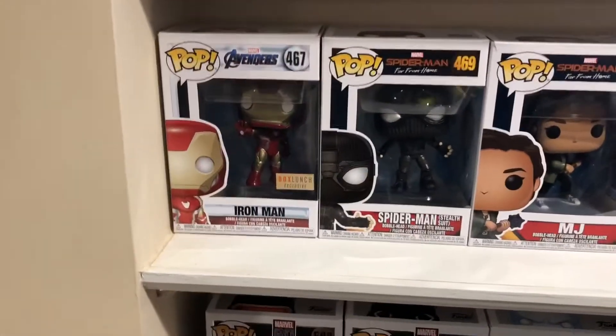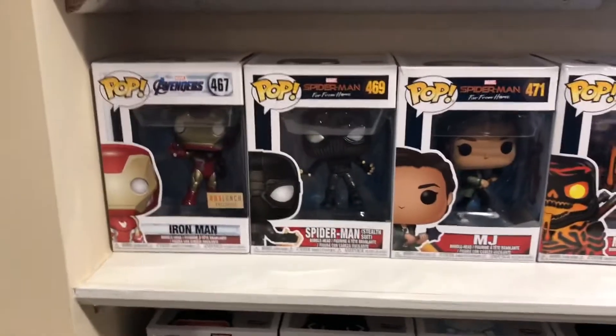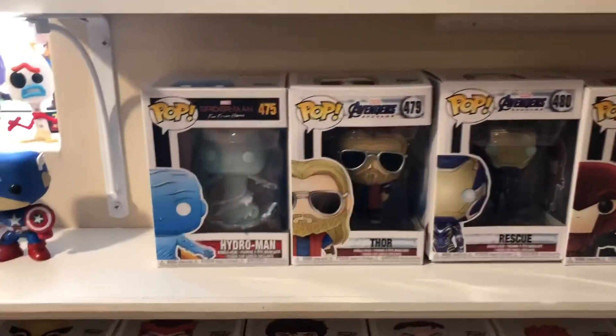Jumping down here, we got Iron Man — boxed launch exclusive, not quite sure what that is. Then Spider-Man stealth suit, MJ, Molten Man — all from Far From Home. Also got Hydro Man.